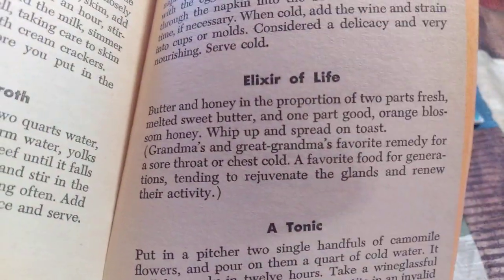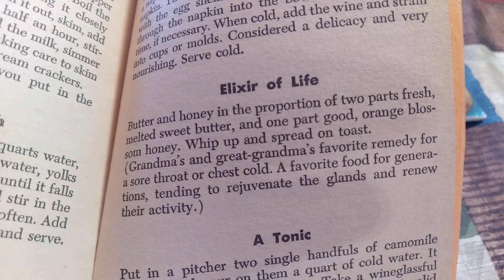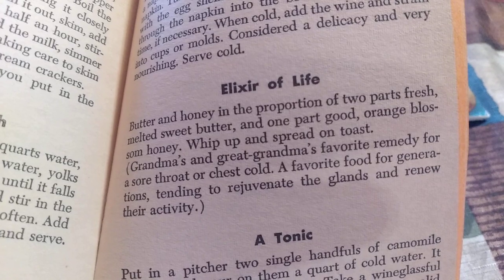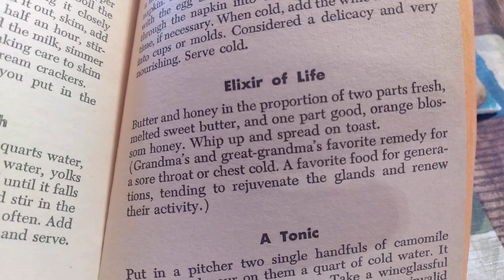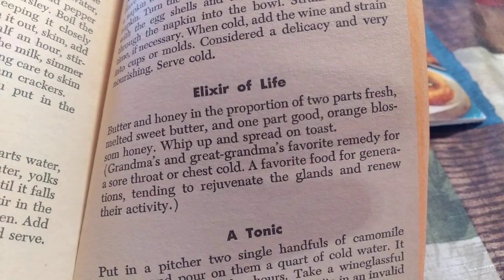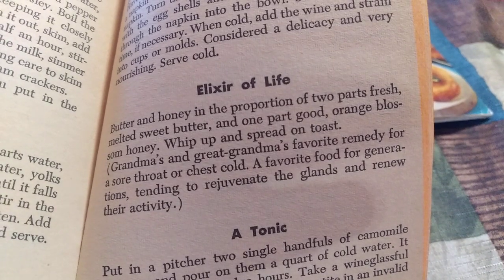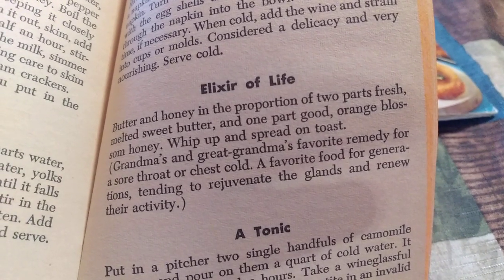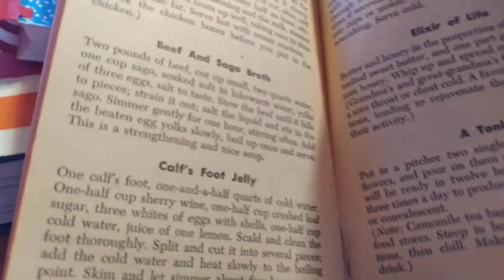Now I found this very, very nice. It's butter and honey in the proportion of two parts fresh melted sweet butter and one part good orange blossom honey. Whip up and spread on toast. This is grandma's and great-grandma's favorite remedy for a sore throat or chest cold — a favorite food for generations, rejuvenating the glands and renewing their activity. Isn't that cool?